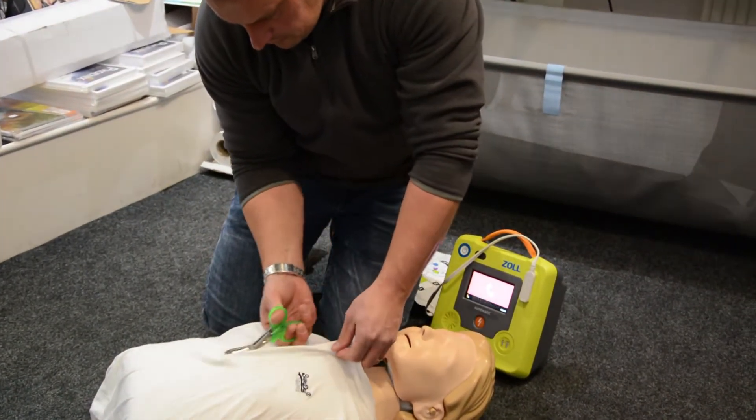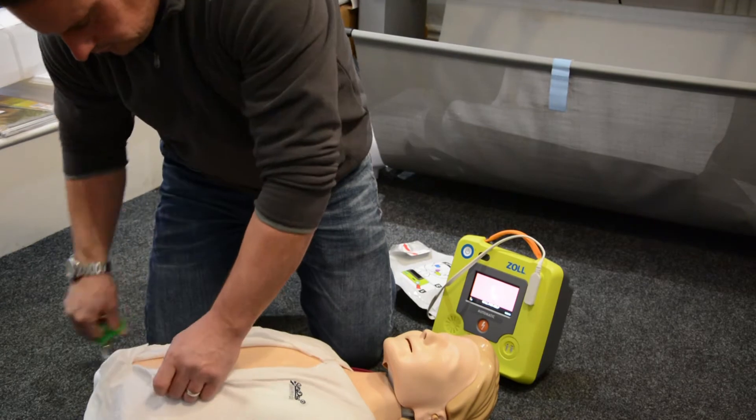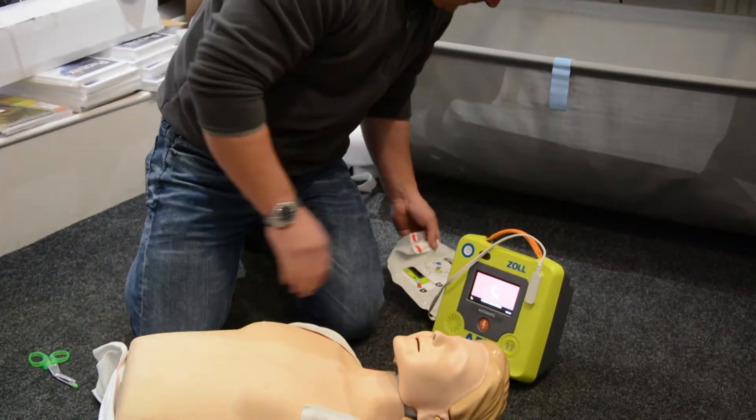Check responsiveness. Call for help. Open the airway. Check breathing.